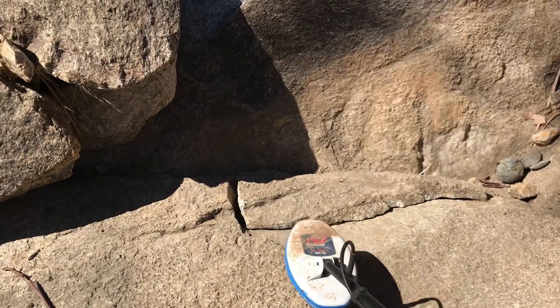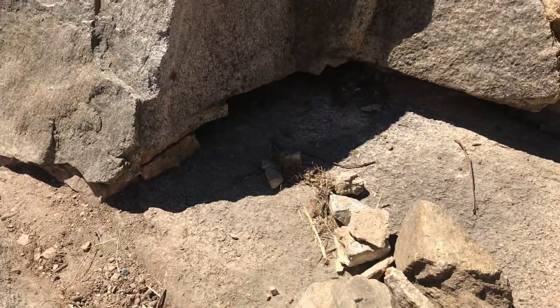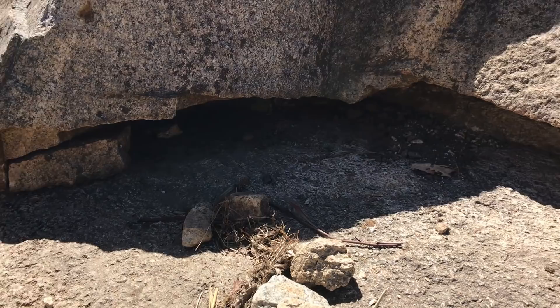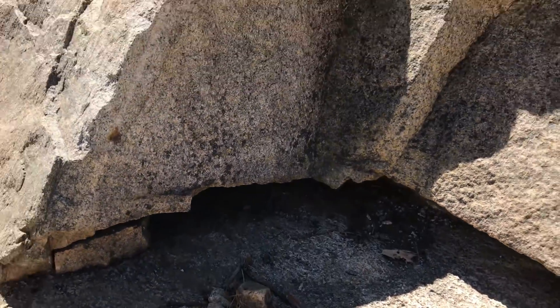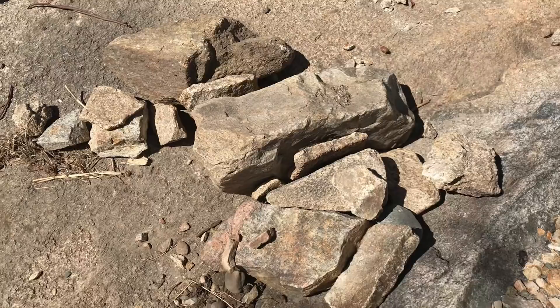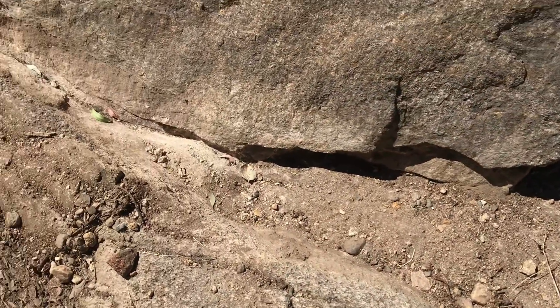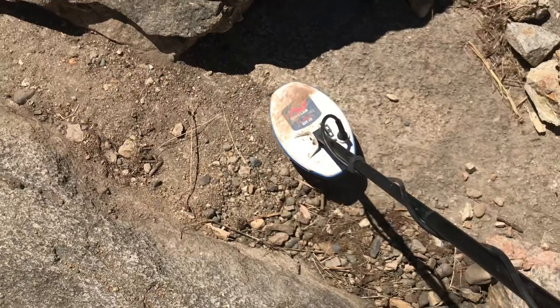In a previous video I worked this section and I found a gold nugget. Now I've noticed probably one of my stalkers has come back — they've worked all the material up under the crevice that I originally started working, then they've come along, smashed out some rocks, didn't fill their hole in after they were done, and they've worked this crevice just here. But chances are they did not have a Gold Monster 1000 like I do, so we're going to swing this over the bedrock and see what they may have left behind.